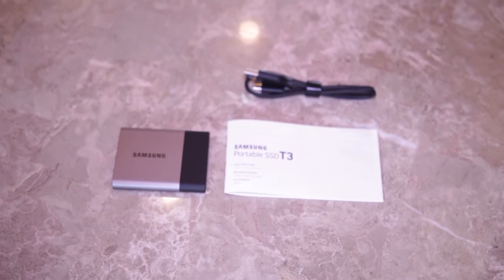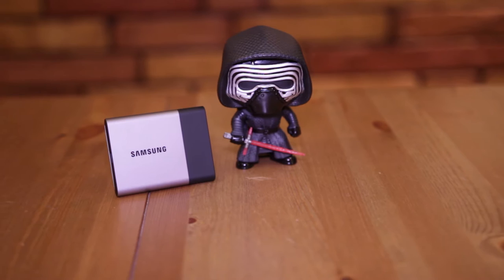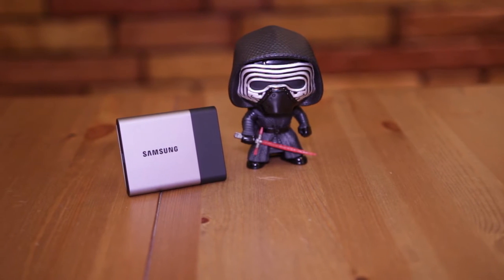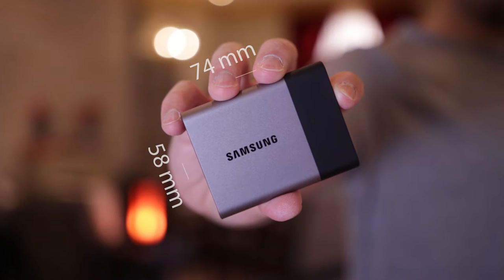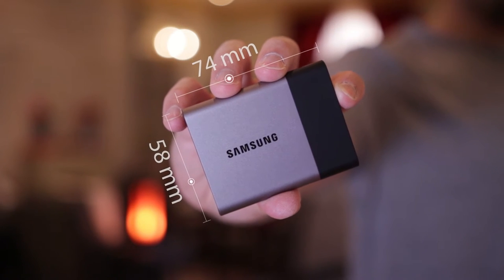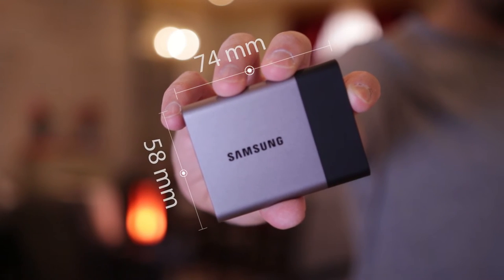The package comes with a booklet, a USB connection, and the SSD drive. Starting with a look at the device itself, the first thing we notice is that it features an aluminum case, so it feels solid. It's small enough to easily fit in your pocket, with dimensions of 74 x 58 x 10.5 mm and a weight of up to 51 grams.